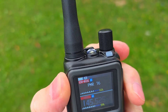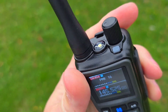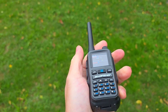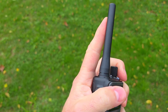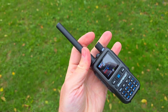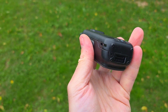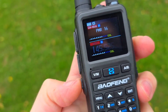On top we have a volume knob which is just a potentiometer, not an encoder, so there's no button feature. There's also an LED lamp and a really small antenna. Spoiler: I want to make another video with testing and measuring — this antenna has really good SWR and you will be surprised how well it's working. The battery is 1600 milliamp hour, and the radio has dual watch with two VFOs.